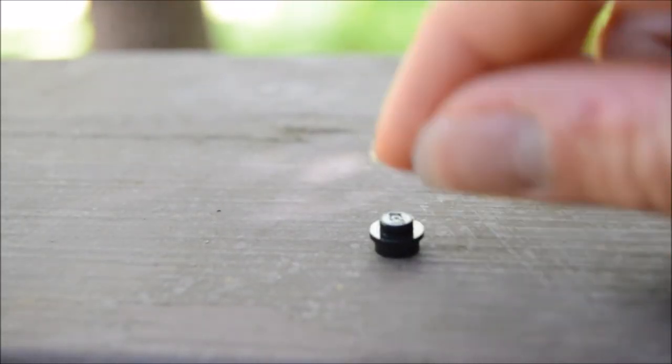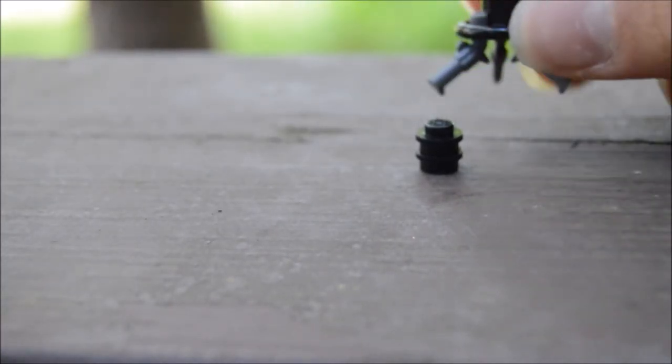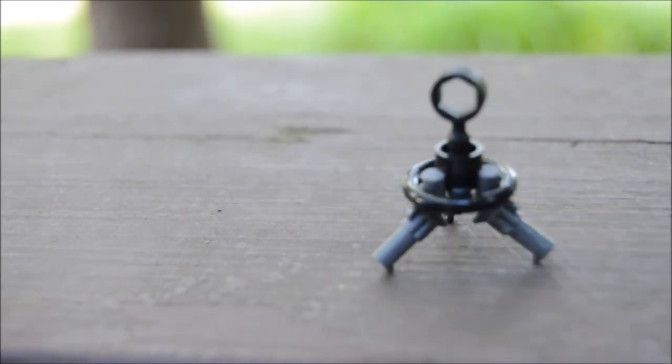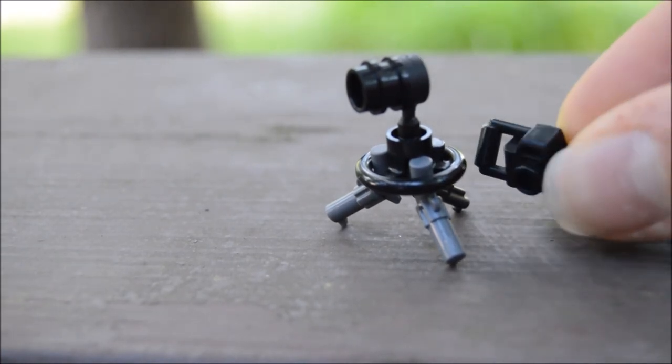Now what you want to do is grab your two studs and place them on top of each other just like so. Then grab your camera tripod and place your two studs in this hole just like so.